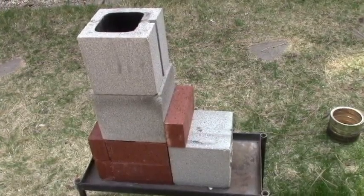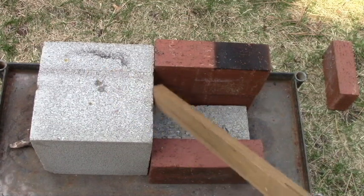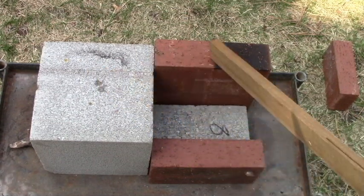We're going to use more bricks — four of these single cavity blocks. It doesn't matter what size they are as long as they're uniform, plus nine standard bricks.